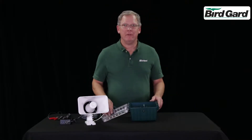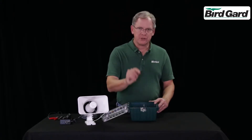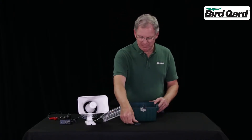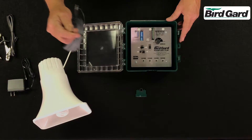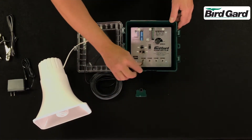The SuperPro PA4 will drive up to four PA style speakers. First, remove the access panel from the bottom. The speakers plug into the jacks, starting with number one.